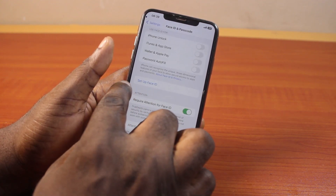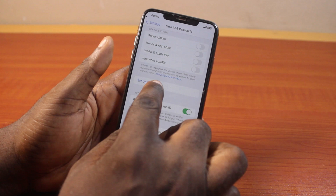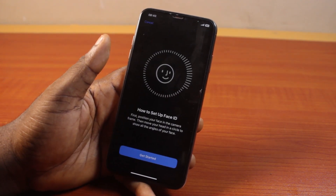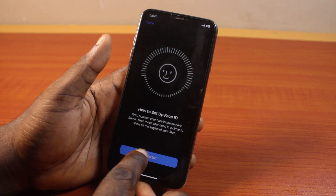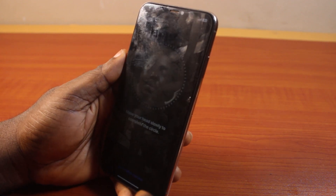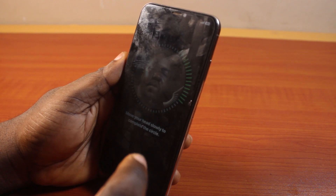Then scroll down and tap Set Up Face ID, and go ahead and click on Set Up Face ID. Once you click on Set Up Face ID, you should see a pop-up that says Set Up Face ID. Tap Get Started, then place your face closely into the box. You should see a prompt to move your head slowly to complete the circle.